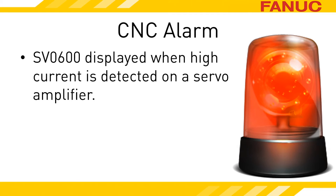The alarm will indicate in parentheses the axis that the amplifier controls. If it is a multiple-axis drive, you will get an alarm for each axis.